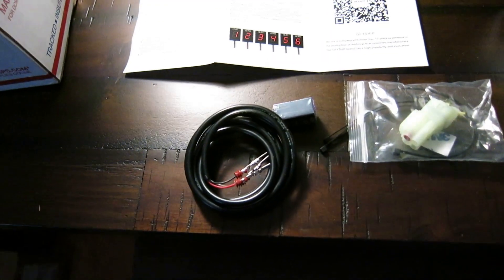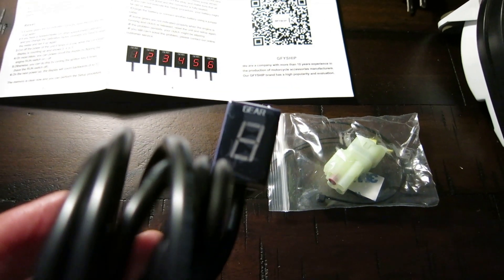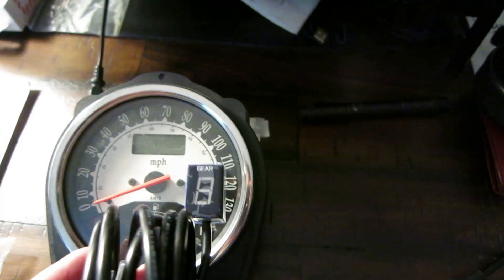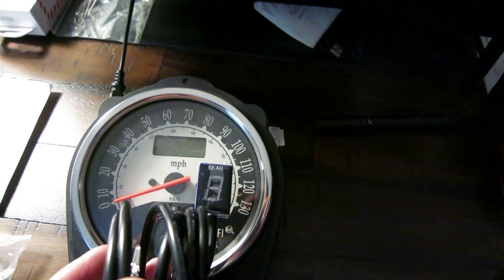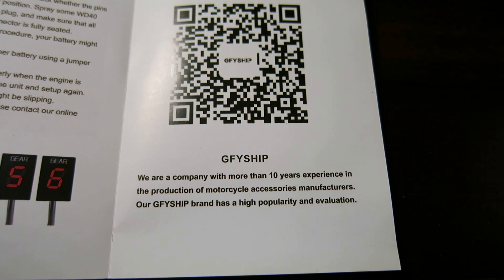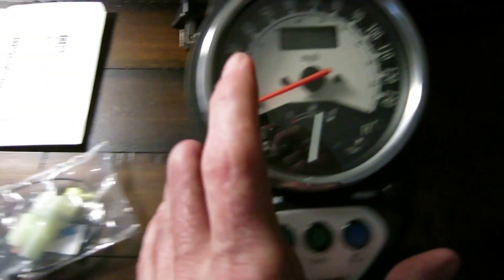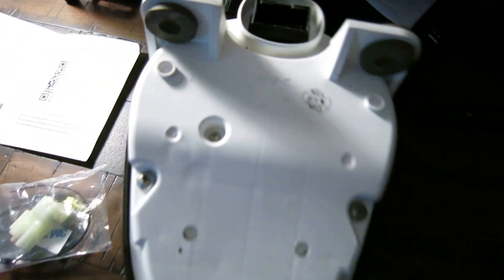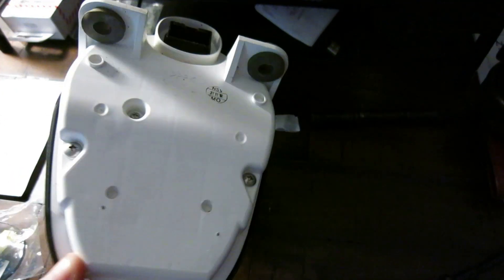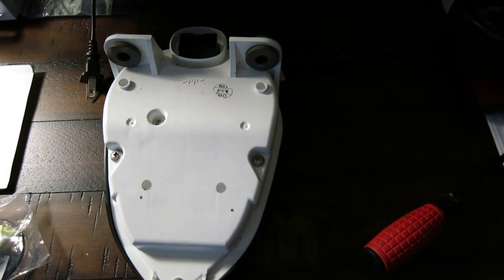This is the indicator I got — that's basically what it's going to look like, and I'm going to set it up so it mounts underneath the display. It's through a company called GFY. It comes with the connector and comes disassembled, which is nice because I'm going to put it on the back and run it through the cover. First thing we need to do is take these screws out to get the covers apart.